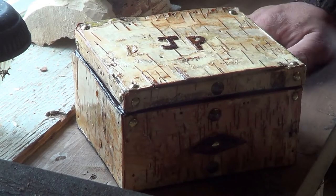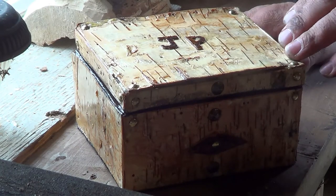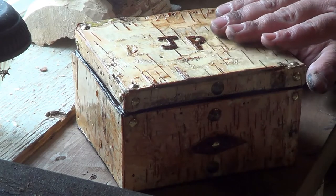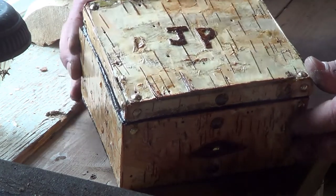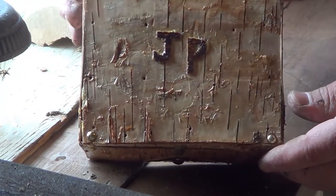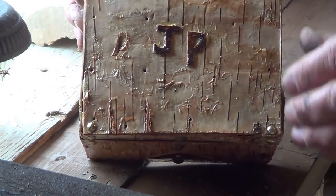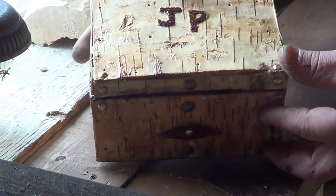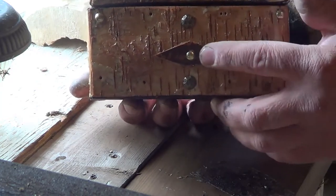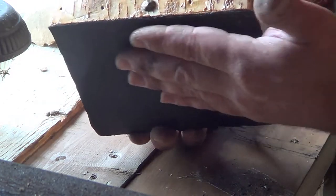Morning guys, just finished off another project. It's a gift box for my friend Justin — just a simple box that I glued birch bark onto. I also put his initials on the top of the box using birch bark that's just flipped over. I have some brass tacks in the corners just for decoration, and I have another little bit of decoration on the front made out of birch bark, with some more brass tacks.